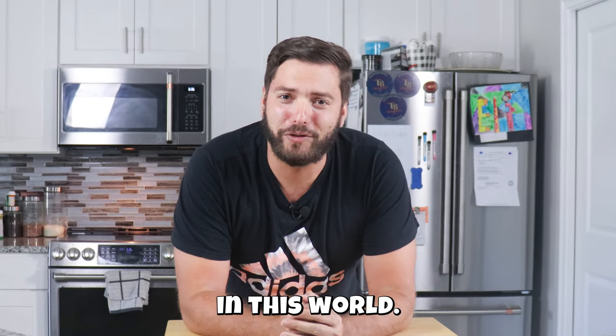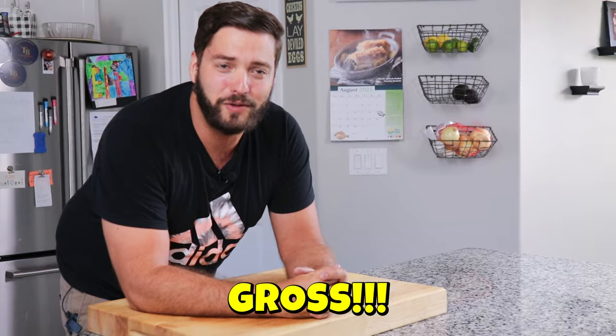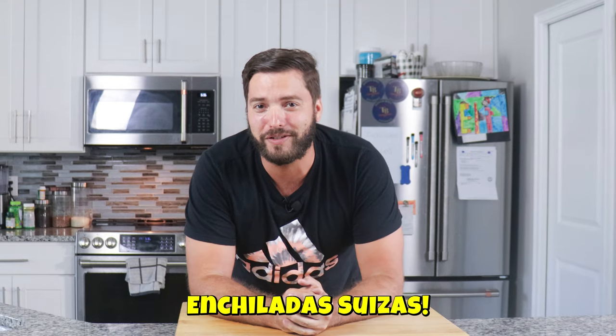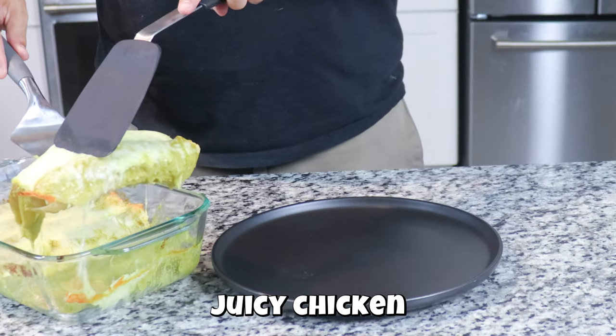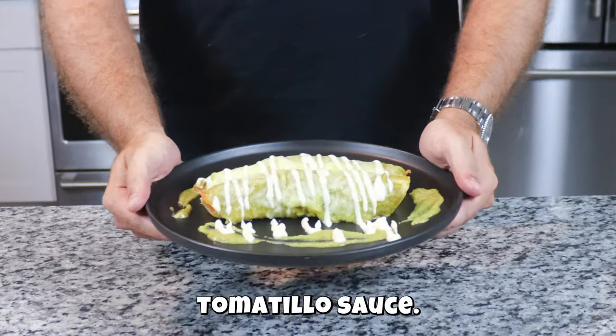There's two types of enchiladas in this world. One that uses seasoned cheese, smothered in canned red sauce — gross. And then there's enchilada suizas: delicious, juicy chicken wrapped in a soft flour tortilla and topped with a rich, creamy tomatillo sauce. Now that's a world I want to live in.